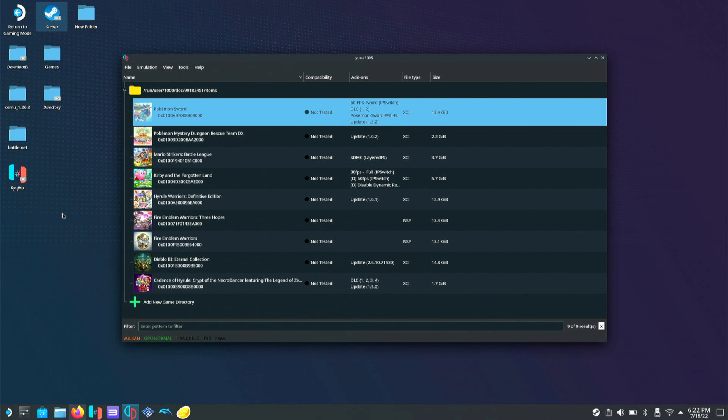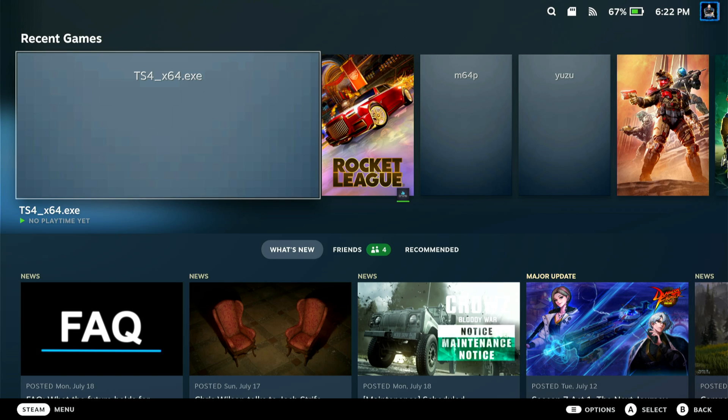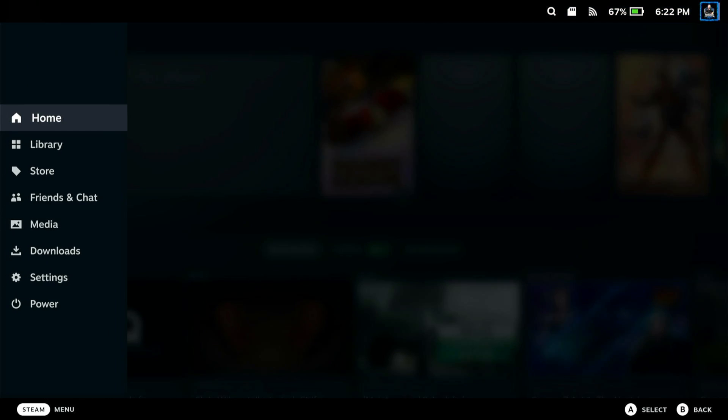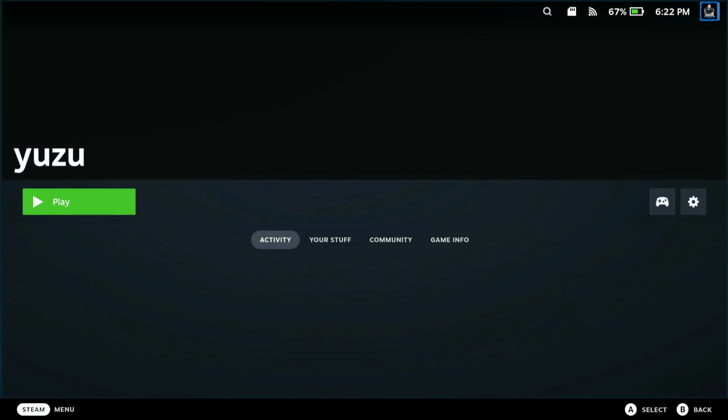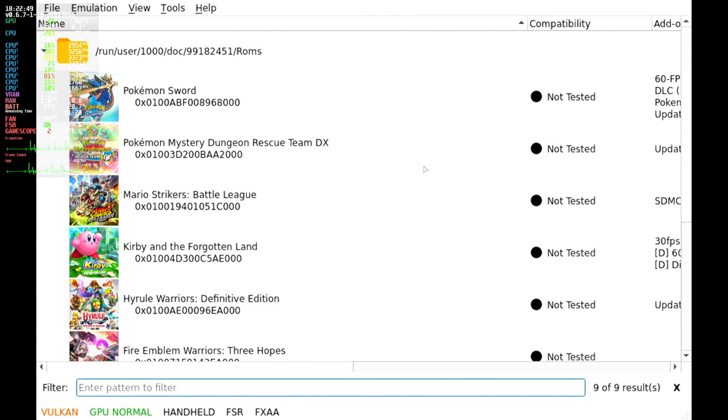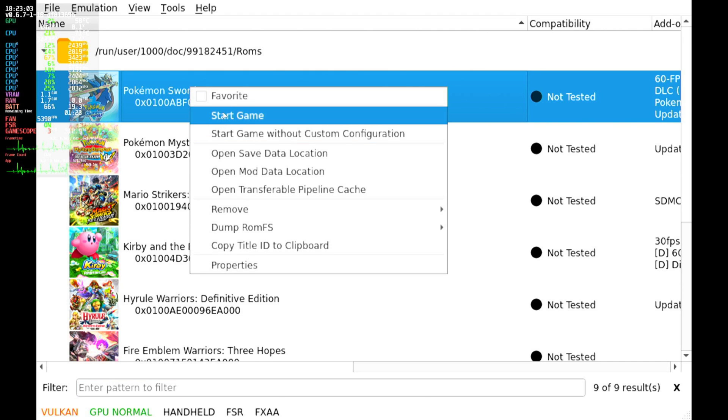Now we're back in Game Mode. Go to your library, scroll down, find Yuzu, and launch it. Now we're on the main interface of Yuzu. To start a game, you can either double-tap or right-click and hit Start Game — I usually right-click to avoid accidentally launching it multiple times.